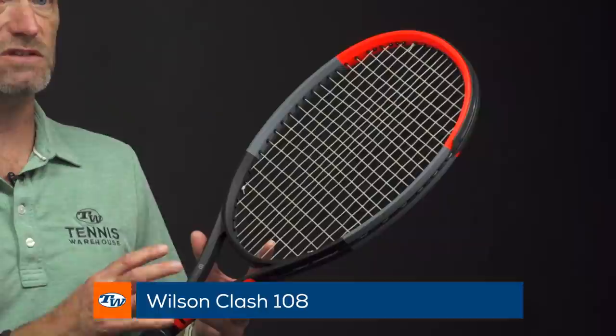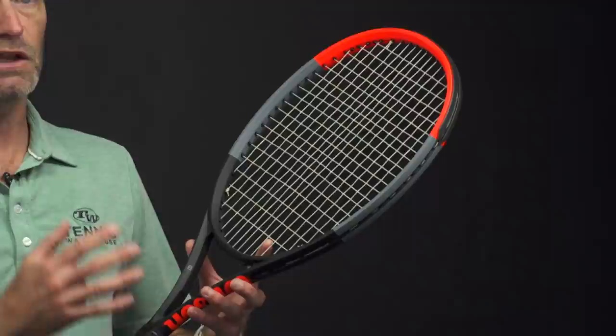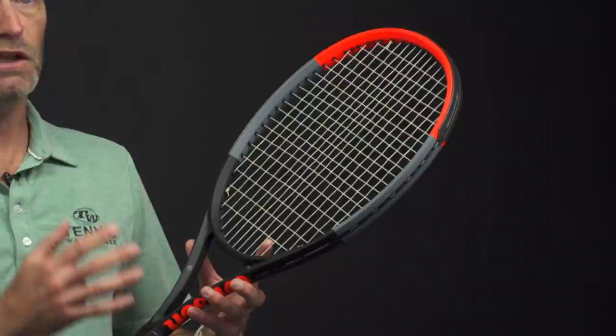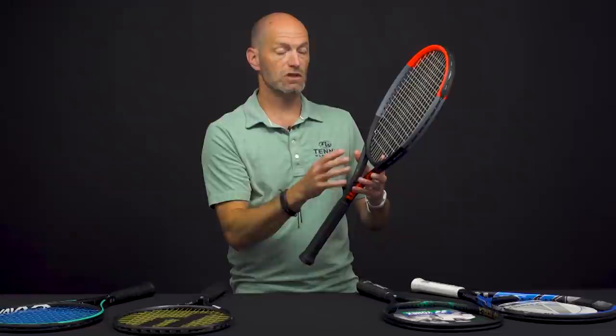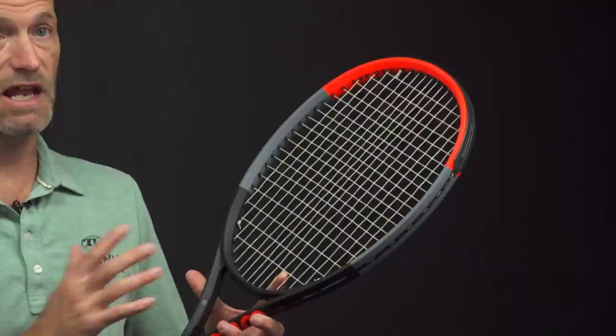Next up we've got the Wilson Clash 108. I like this one because it's a good racket for the beginner player all the way through to a stronger intermediate — you're going to get a lot of playability out of this. It's got a 108 square inch head size, it's very forgiving, and Wilson engineered a lot of flex into the racket. It not only flexes back as you hit it to pocket the ball nicely, it's also got some flex down so when you're hitting with spin you get that nice kick from the racket too.